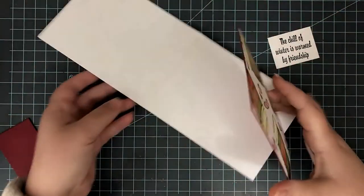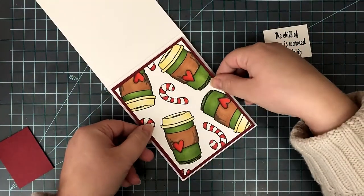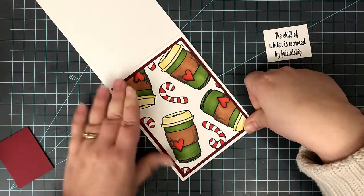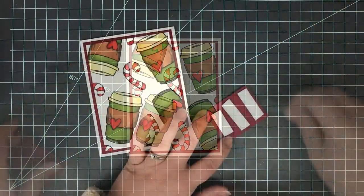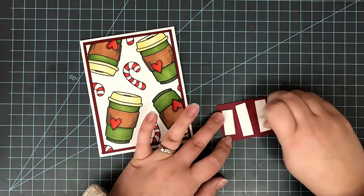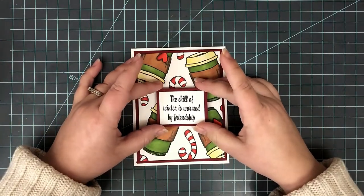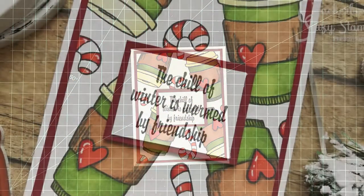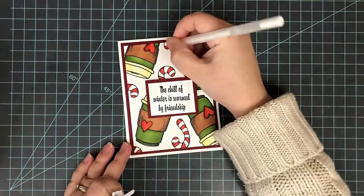I went ahead and mounted that panel onto a dark red mat that I cut out, then put that entire thing onto an A2 top-folding card base using double-sided adhesive — you can use liquid adhesive, whatever works best for you. I put my sentiment on the same color of cardstock mat as the background, added a little dimensional adhesive to the back of that, and popped it right in the center of the card. I really wanted the background to be the focal point, so I kept it very simple with just the few mats and the sentiment in the center.